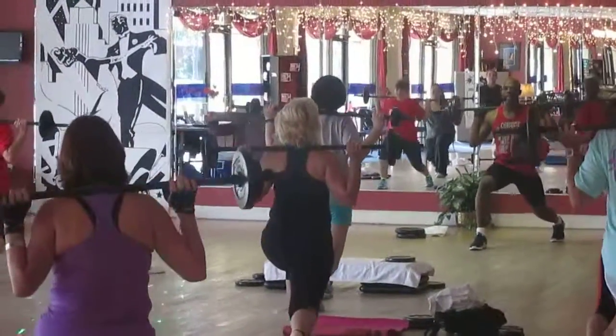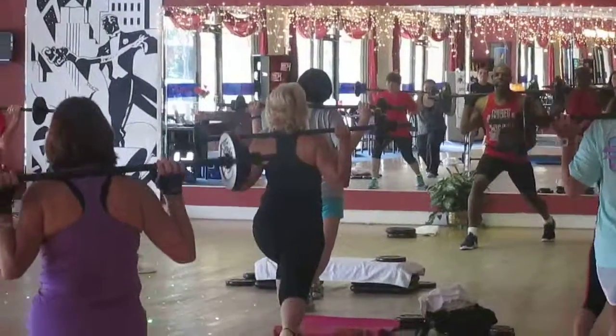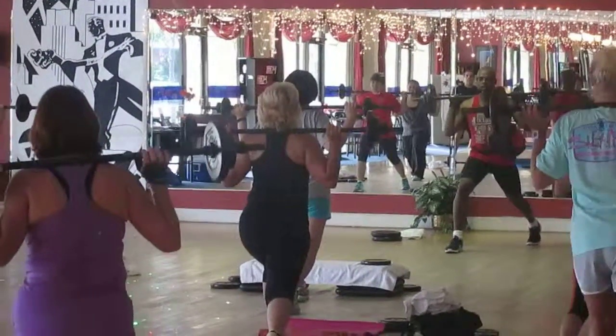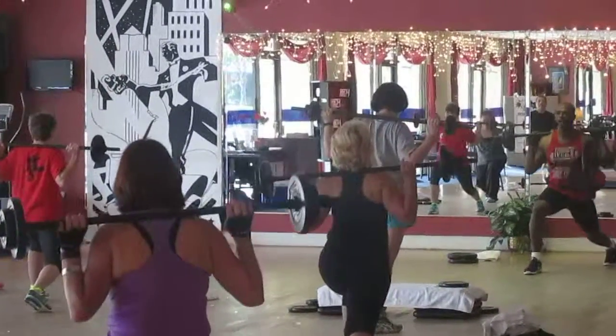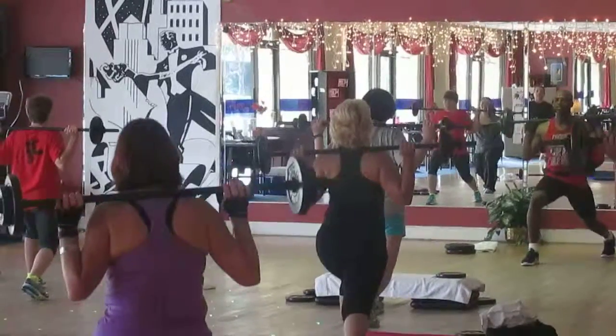Do it again. Down. Bring your back knee. Chest up. Bring your back knee. 7, 6, 5. Look straight to the front. Chest up.